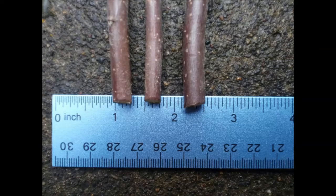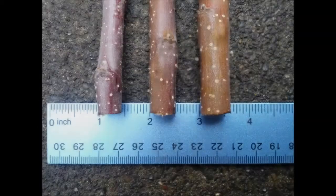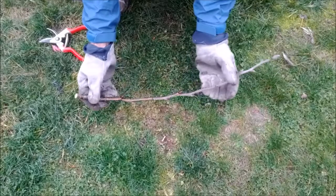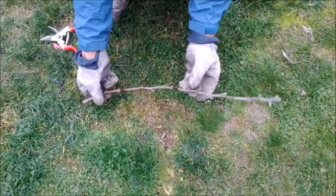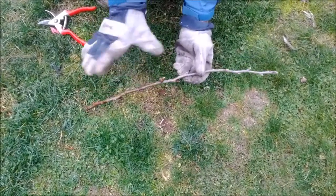The best size for scions is a quarter inch or a little more. Thin twigs are less than ideal; however, some varieties of fruit only produce thin twigs, so that's all you'll have to work with. Large thick twigs have a lot of strength but are difficult to shape. Scions with large, knobby spur buds are second best, although sometimes that's all you have.